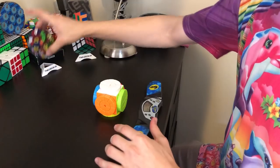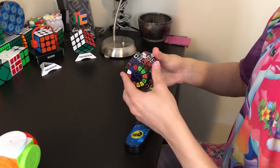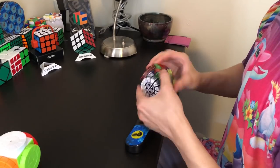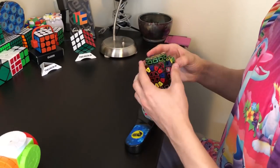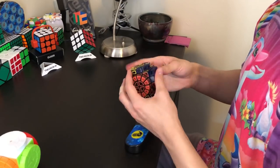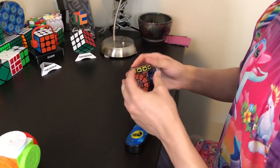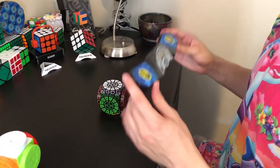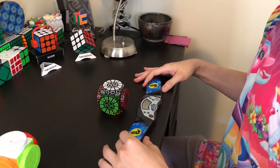Now let's go ahead and do the exact same thing on the SMAZ Time Machine. That solve was 4 minutes 4.208 seconds, so pretty similar times.